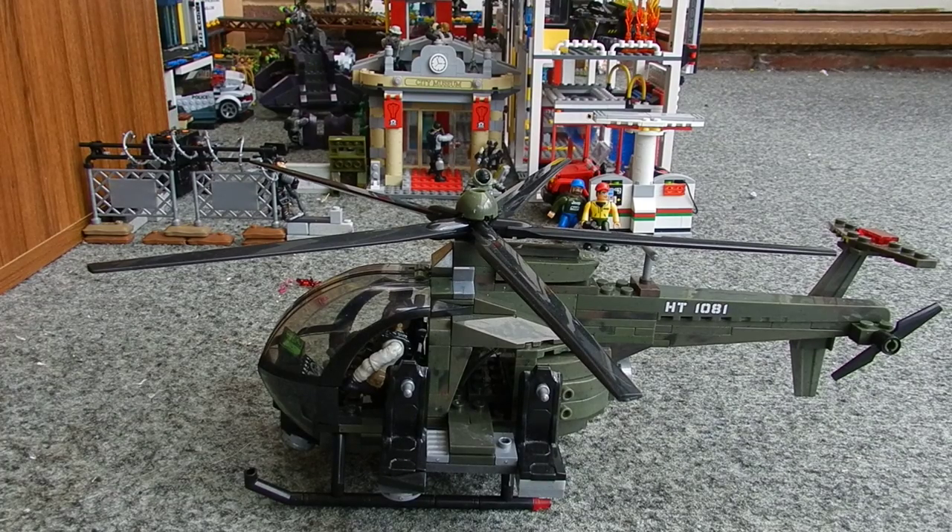The next thing we're taking a look at here is my AH-6 Little Bird Custom Troop Transport Variant. This was quite a lot of fun to build. I basically got a second Chopper Strike set and took apart the missile pods that attach to the sides and the way it's attached.